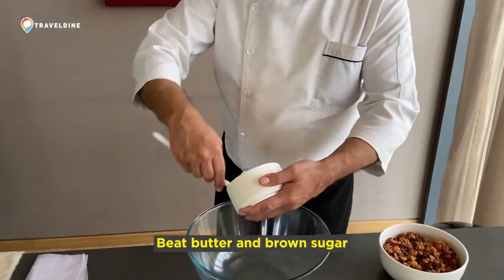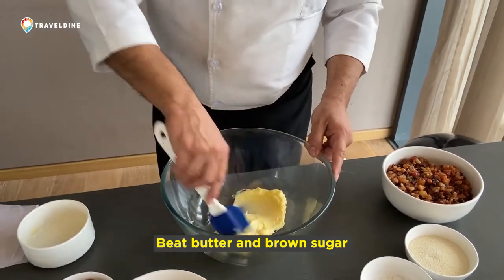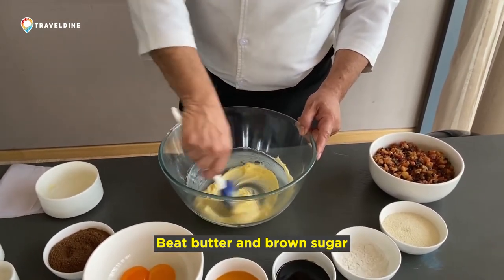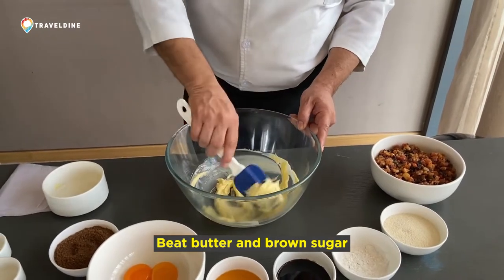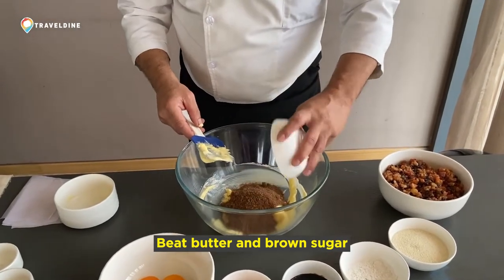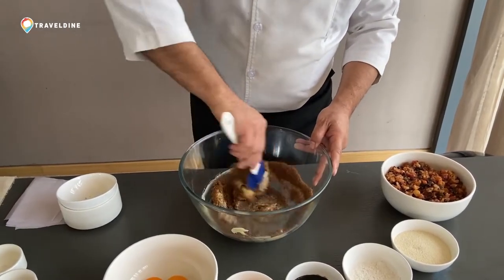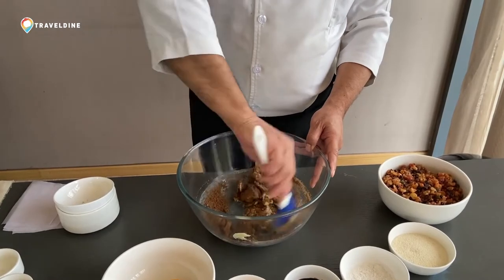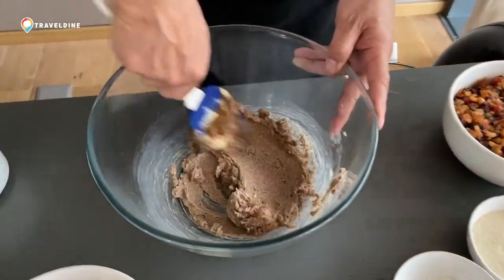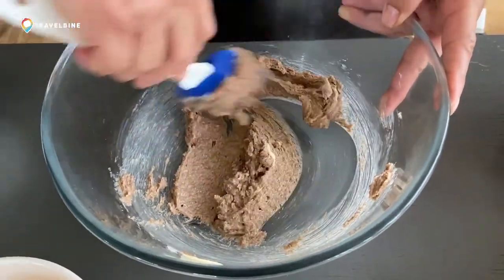Now you need to first soften the butter. This Christmas pudding is similar to cake making but a little different — the process of making it is a little different than the Christmas cake. We are using brown sugar instead of white sugar. Normally we mix sugar and butter and puff it up, but in the pudding you just have to mix it, because this is going to be baked for a longer time and you don't need fluffy butter and sugar.